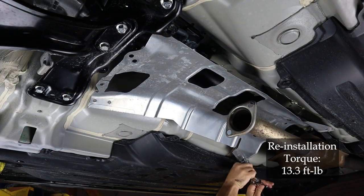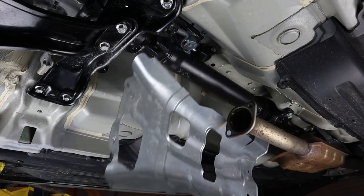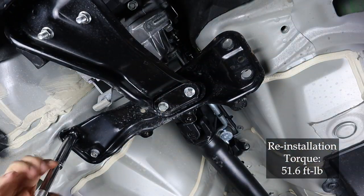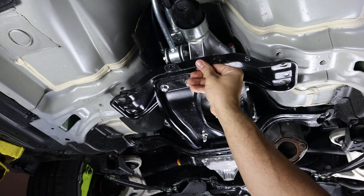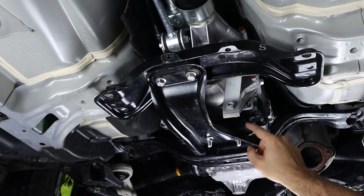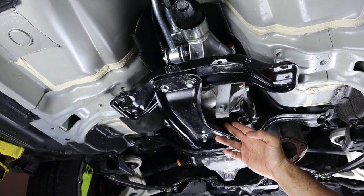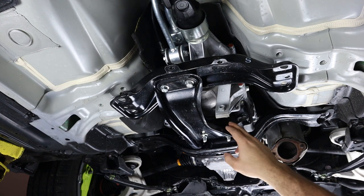This heat shield has four very obvious 12 millimeter bolts, so get those off and that'll allow you to move the heat shield out of the way. Now we can move back to the transmission mount crossmember and we're going to use a 14 millimeter socket and wrench to get these four bolts off. As you can see, this crossmember secures the transmission. It's not under a lot of tension, but this right here is your transmission mount. It's in great condition, but if you have an older car and you feel like your transmission is moving a lot during shifting, this is a good mount to inspect and maybe even replace.